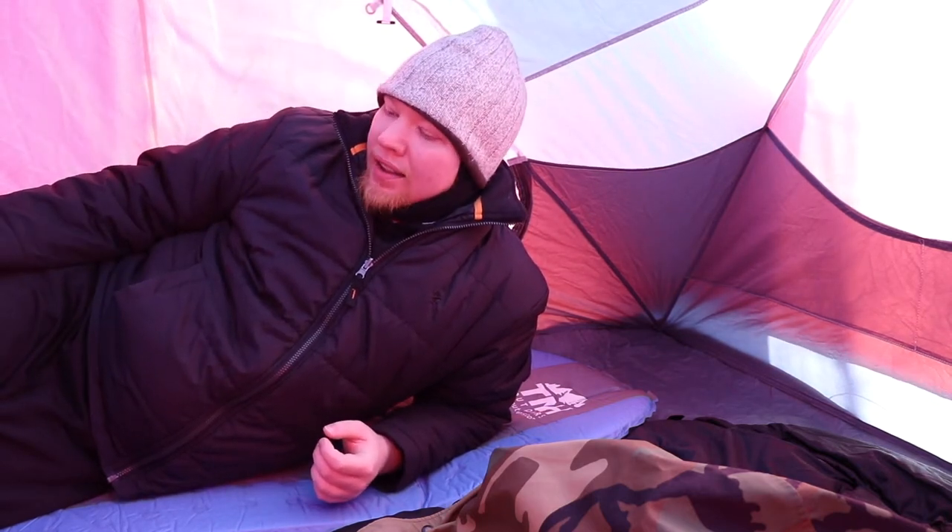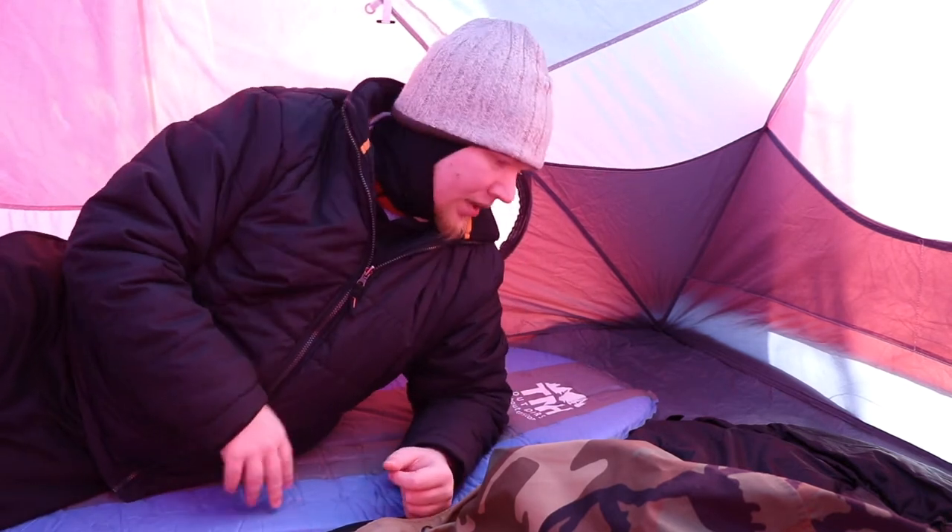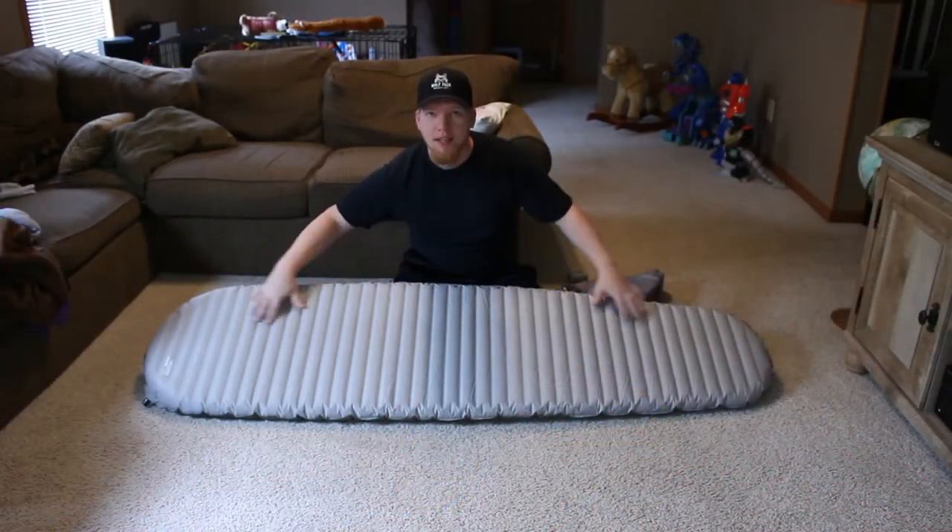Alright, so you can see I'm inside my tent. I think it's negative 11 out right now, so that's why I'm all bundled up. My hands are starting to get a little cold, but this sleeping pad — normally when I'm in a cold weather sleeping environment I have my Extherm sleeping pad with a 5.9 R-value.